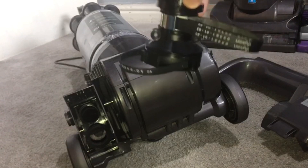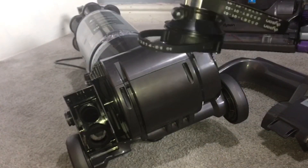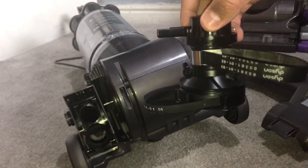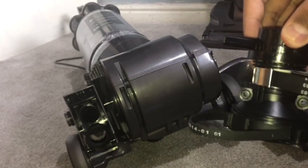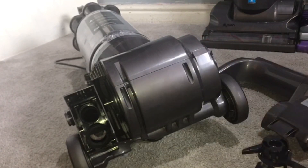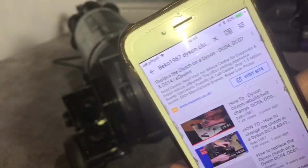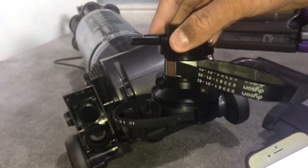By the way, these rubber belts are made of rubber so they can get stretched out over years of use. If you want to replace the clutch you can — that will make the brushes spin faster and more aggressively on your carpet. Or if you want to replace the belt, go on YouTube and type in 'Beko 1987 Dyson Clutch Rebuild' — that video will show you how to rebuild this clutch with new belts.